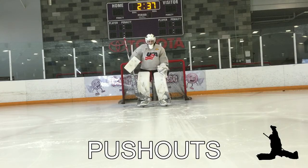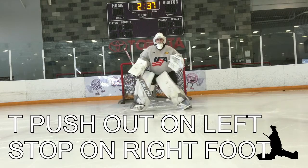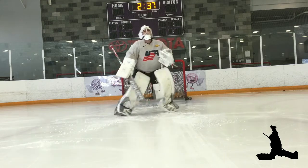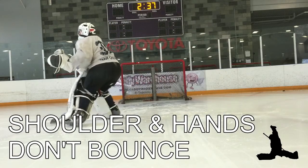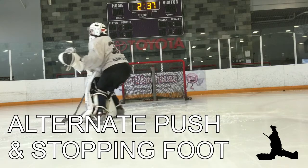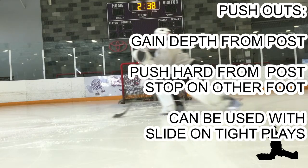Part three: the push-out. We're going to use one foot to push and stop on the other foot — right foot, left foot. Now you see left foot to right foot. We push our hands forward; the shoulders and hands don't bounce. We want to stay as square as possible, alternating feet. This is used to gain depth from the post. On passes behind the goal line, push out hard on one foot, stop on the other foot, set your angle.